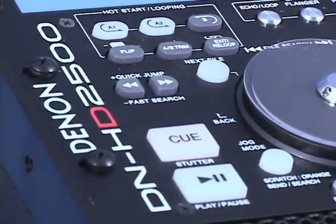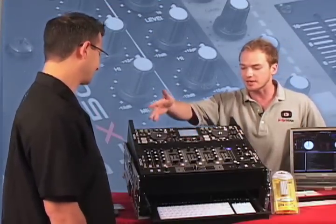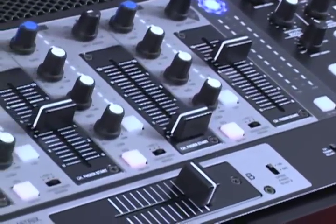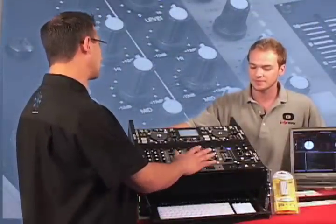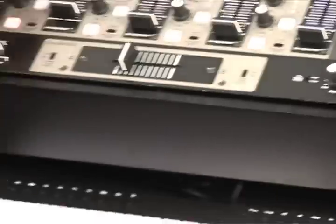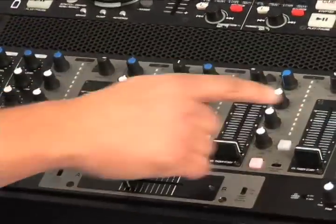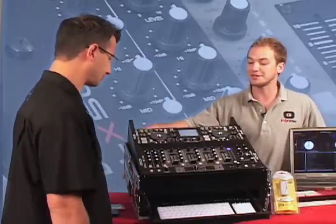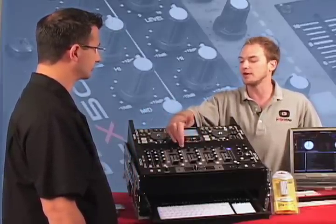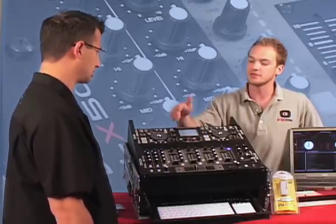Alright, so that's the HD2500. What is the DN-X500 mixer? It's actually not very complicated, but it is a full-featured mixer. It includes a lot of features that any type of DJ would like, whether they're house, hip-hop, mobile, or playing pop music. It has three-band EQ on each line, gain control, and you can call up any line on any fader. That's a big feature — you can choose any line and any input on each fader.